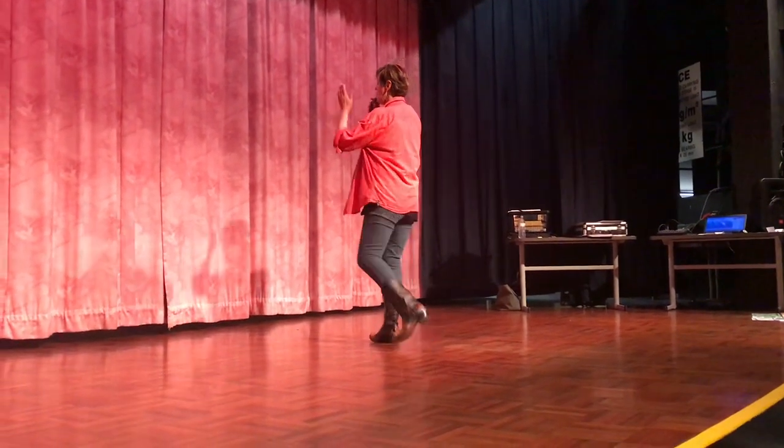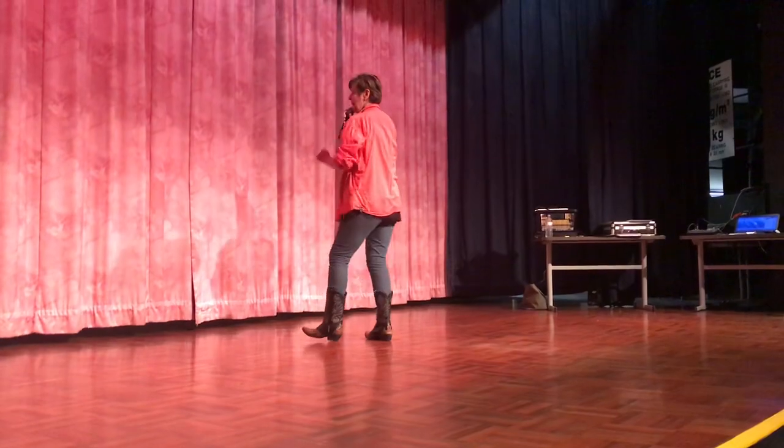Followed by forward clap, forward clap, wriggle back, wriggle back.